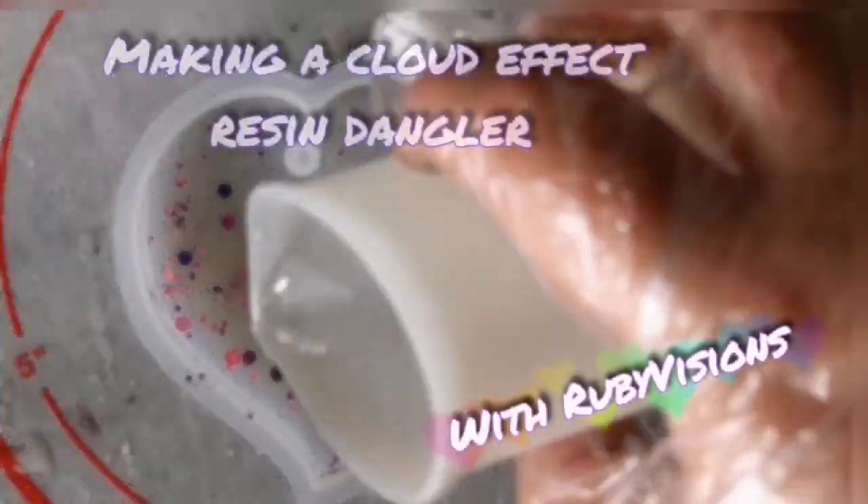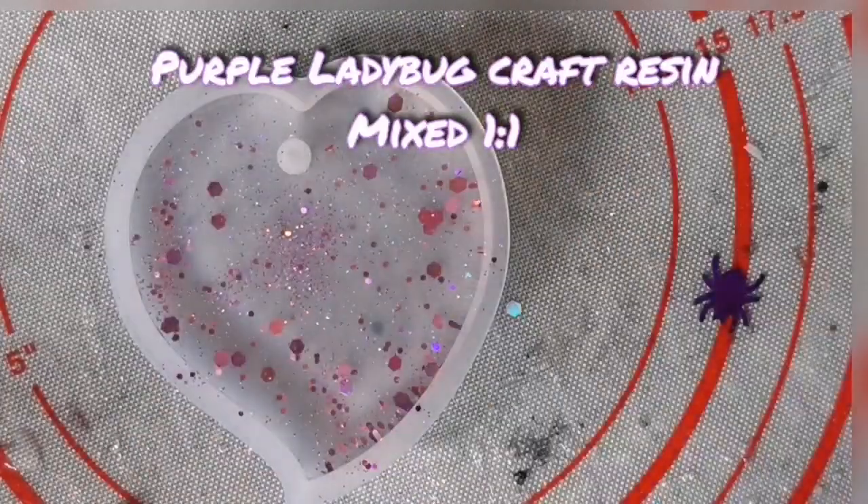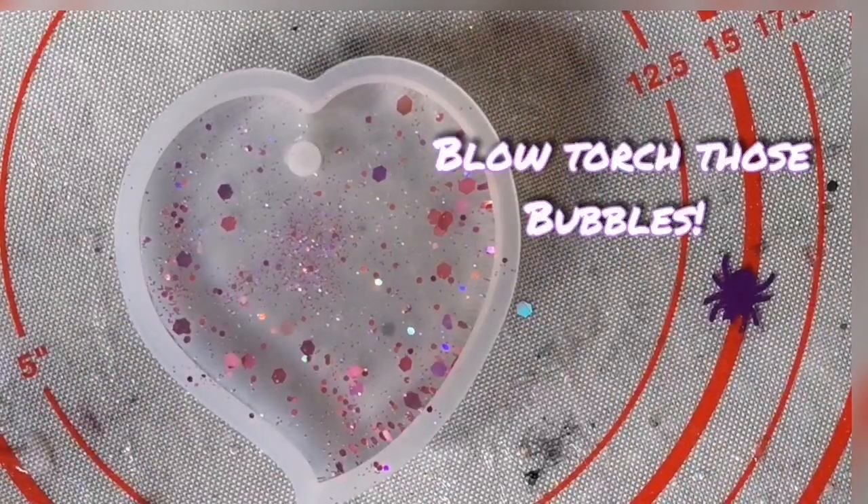I'm going to show you how to make cloud effects in resin using alcohol ink. I'm just going to blow torch out those bubbles, but don't set it on fire!